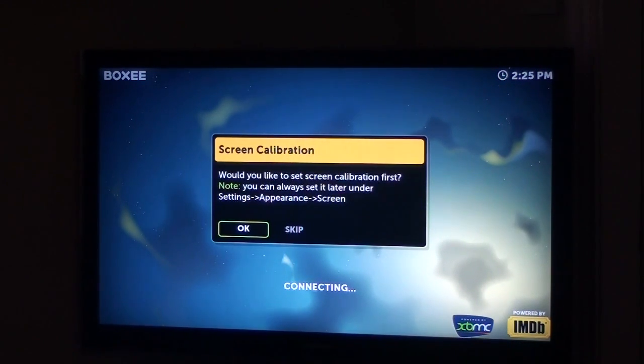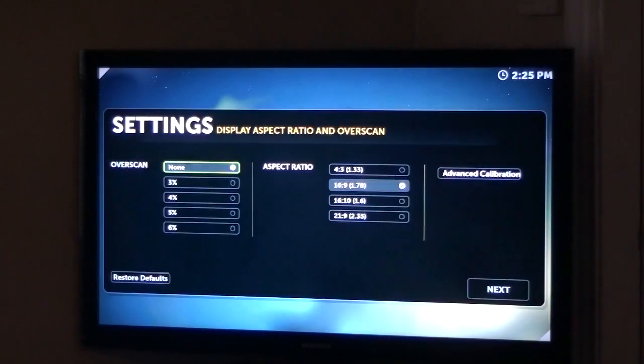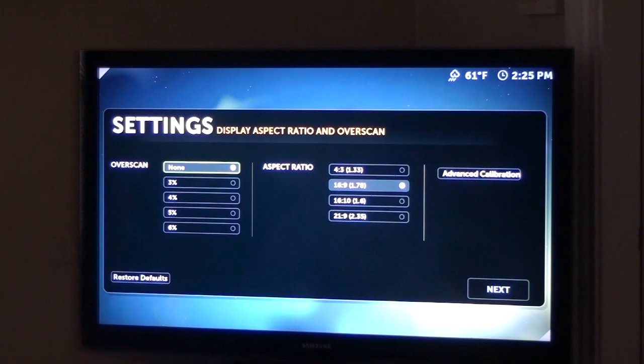Alright, powered by MDB and XBMC. Would you like to set screen calibration first? Let's do that — say yes, hit enter on your keyboard. Overscan, 3%, 16x9 — we have different options there for your calibration. You can move around with the directional pad and hit enter. Seems fine to me.